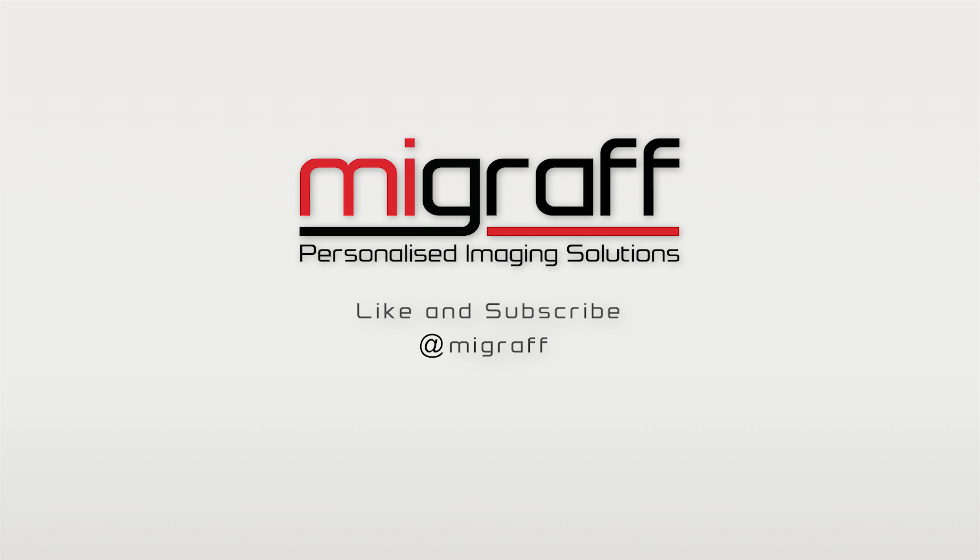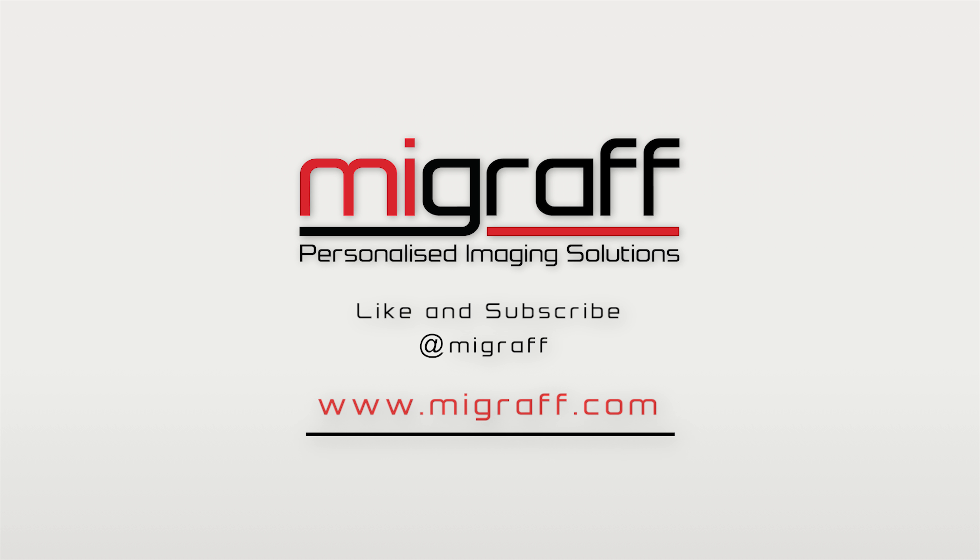For more information and more informative videos like these, like and subscribe to our YouTube channel. Visit our website at mygraph.com. Have fun with Cubiio.